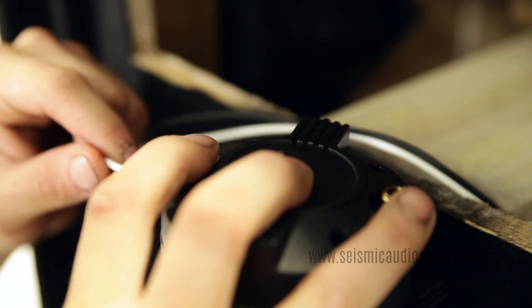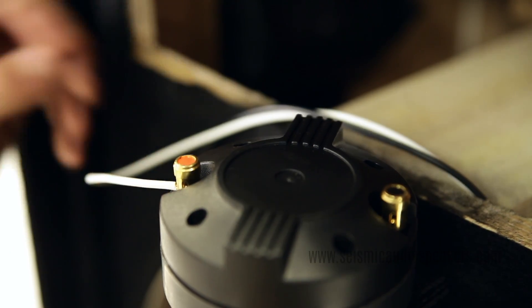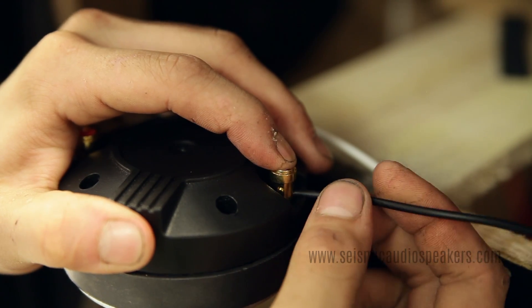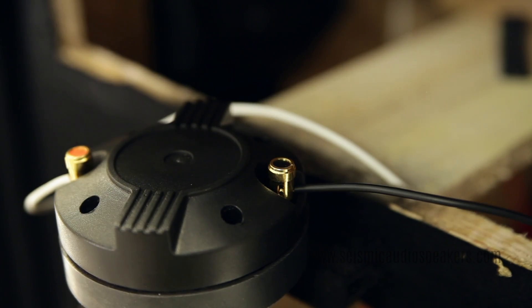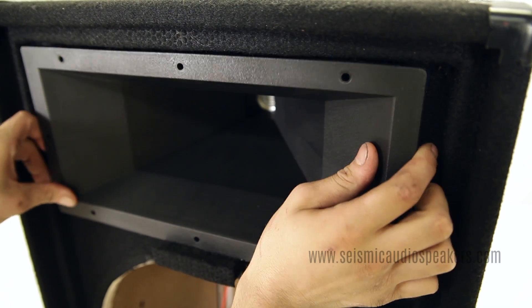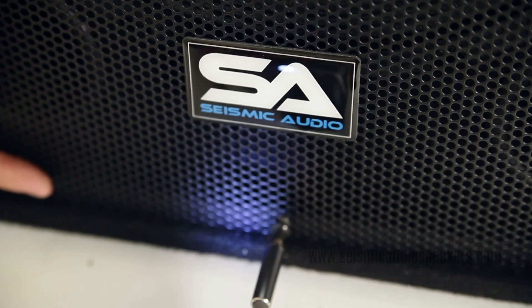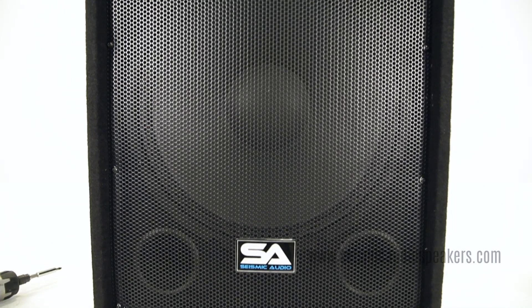Reconnect the wires to the driver by connecting the positive, or in this case the white wire, to the red terminal. And the negative, or black wire, to the black terminal. Set the horn in the cabinet and replace all the screws. Reattach the grill, and you're done.